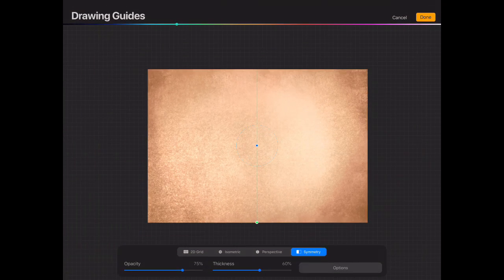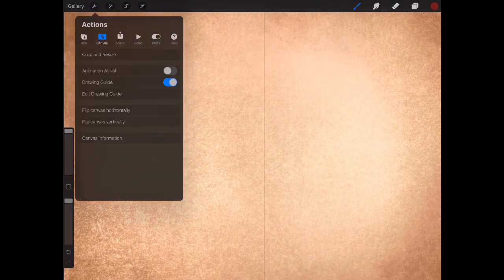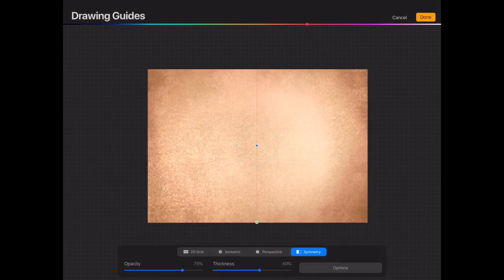Click 'Edit Drawing Guide' and make sure symmetry is on — I'll go a little bit slow so you can see. Click up here on 'Drawing Guide,' click 'Drawing Assist,' and make sure symmetry is turned on at the bottom. This is just going to speed up the process of sketching out the face.